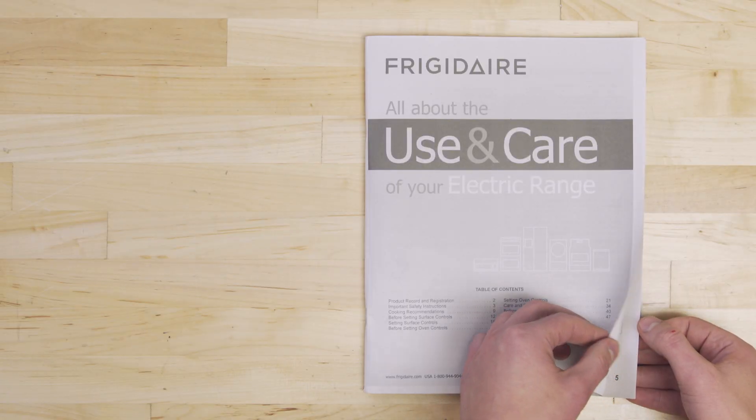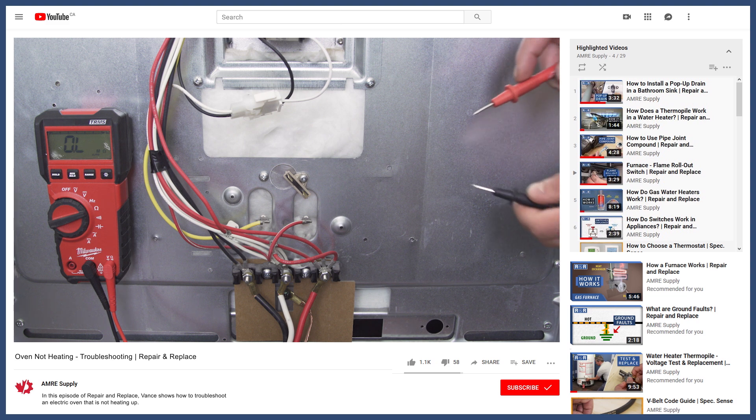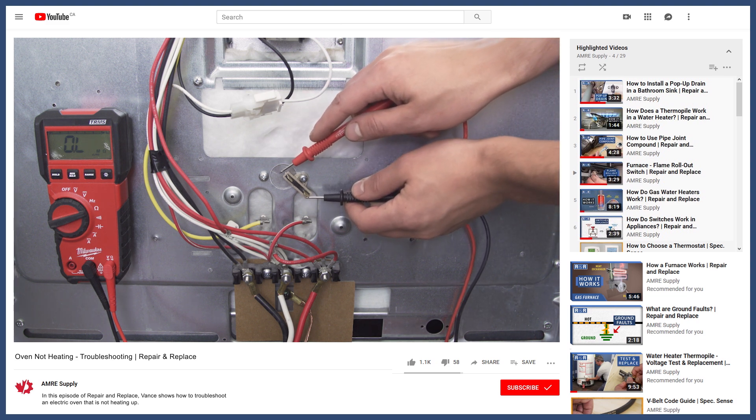If you're unsure, then check your oven manual. Now if you didn't get a code, and you're unsure that the sensor is the problem, then you can watch more in the troubleshooting videos linked below.